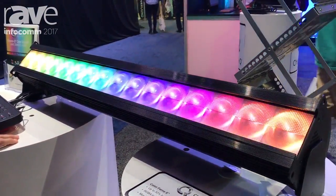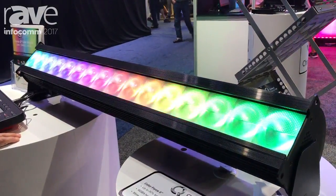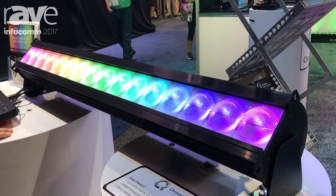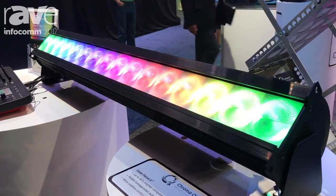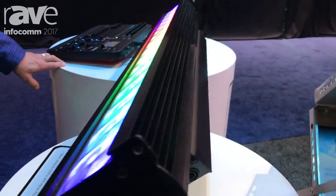A really exciting, highly controllable, highly configurable Cyclyte product that can be used in a variety of applications. Controllable down to three inches, but also with a cool touchscreen on the back where you can do various configurations and really set it up to release your most creative elements.